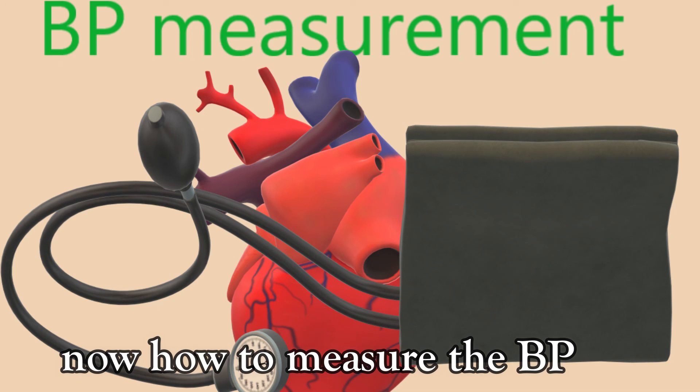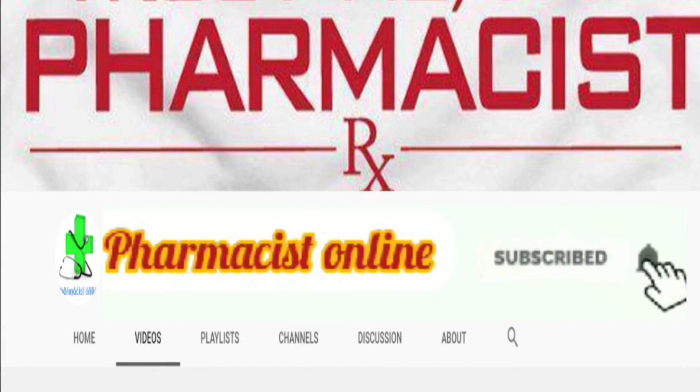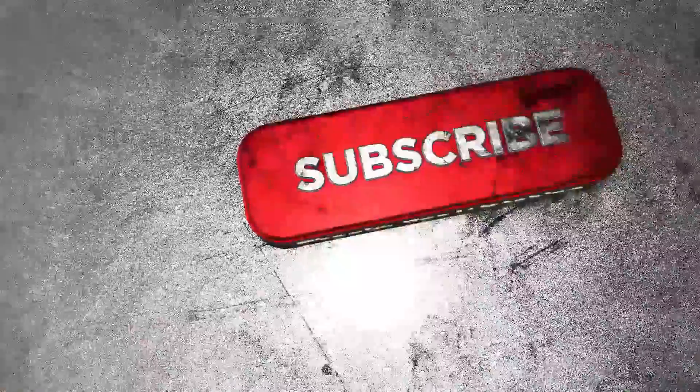Now how to measure BP? Watch the next video. And please subscribe to the Pharmacist online channel. Thank you so much.